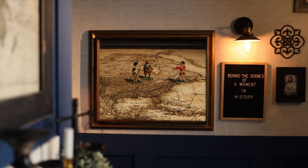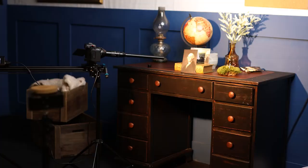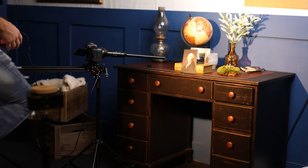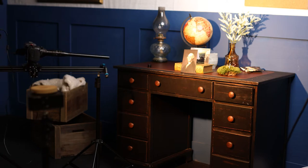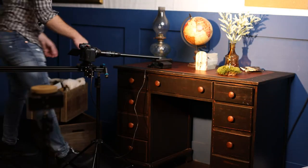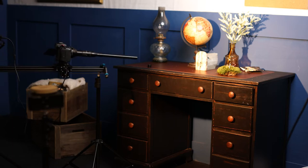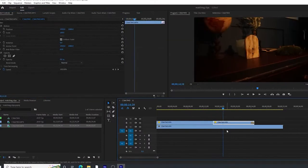This second shot is one of my favorites in the documentary. The cool part about working in a studio is it's controllable. Having the camera on a slider, everything you do once, you can do again. So I did the push once, then removed the guide, did the push again, and added the crossfade.